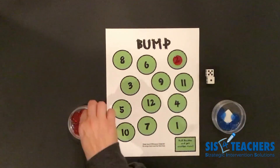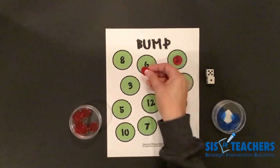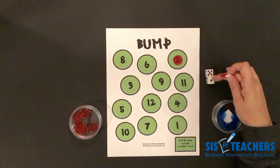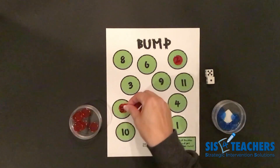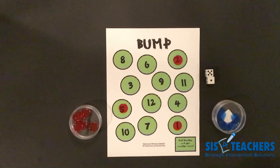This time I got six. My options for Bump Level 2 are to put it on the sum of six, but I really want to get rid of my counters quickly. So I think I'm going to choose to use the two add-ins displayed on my dice. So I'm going to put it on a five and a one. It's now my partner's turn.